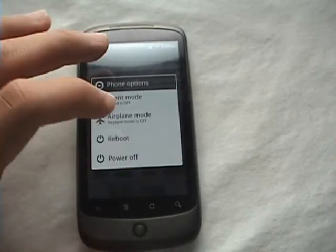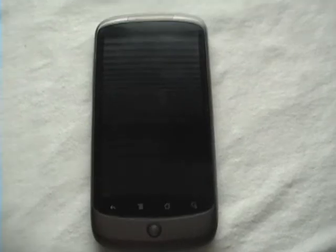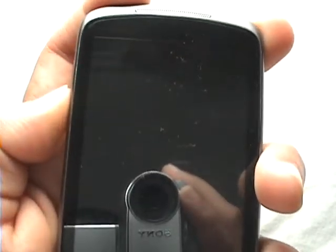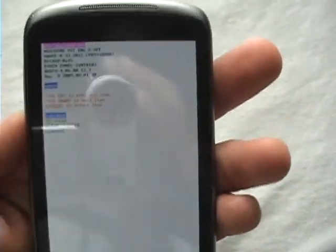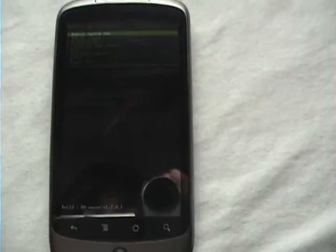First you have to power your phone off, and we'll just wait for it to power off. Now once it's off, hold the volume down rocker and the top button, then scroll down to recovery and press recovery. And there we are — now we're in Eamon's recovery.